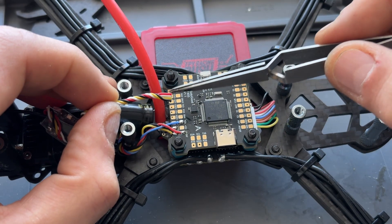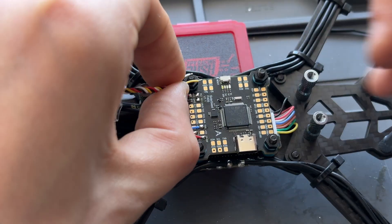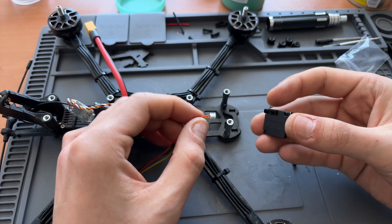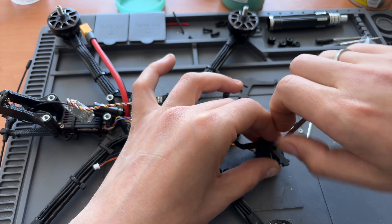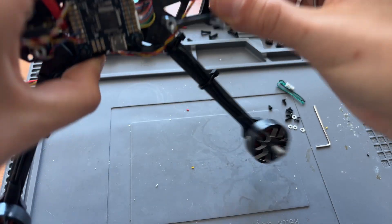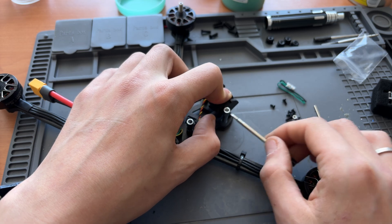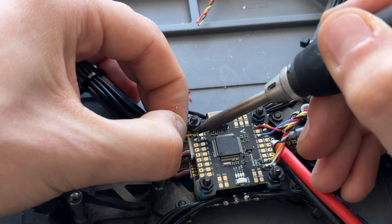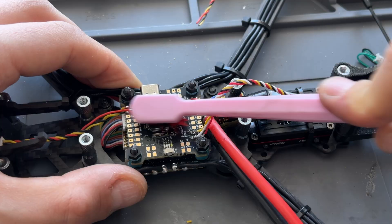Soldering the wires to the flight controller is simple. Black wire goes to ground, red wire goes to 4.5V. If the white wire is connected to Rx on the receiver, then it should go to Tx on the flight controller. Yellow wire goes to Rx. Then connect the plug to the camera and, using a 1.5mm hex screwdriver, secure it to the camera mount on the frame. Make sure the connector is on top — that's the correct camera orientation; if it's upside down, the image will be flipped. Don't fully tighten the screws yet, as it will be easier to fit the camera mount into the frame if they are still a bit loose. Trim the camera wires to the appropriate length, then connect black to ground, red to 5V, and yellow — the signal wire — to the cam pad. After soldering, clean the flight controller to remove any leftover flux.